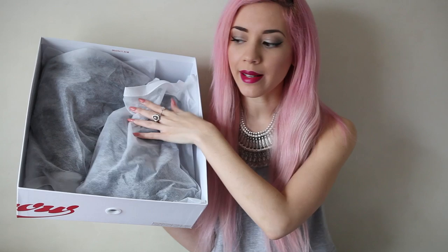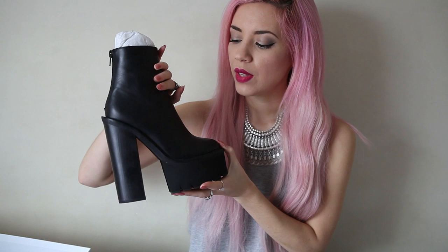So inside, this is how they've been packaged. As usual, each shoe comes in a dust bag to keep them nice and protected. These shoes — the Mulders — you're gonna either love them or hate them. I of course love them. I got these from Love Clothing and they were £160.